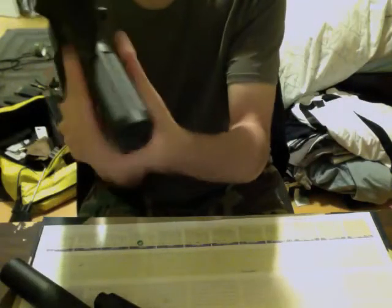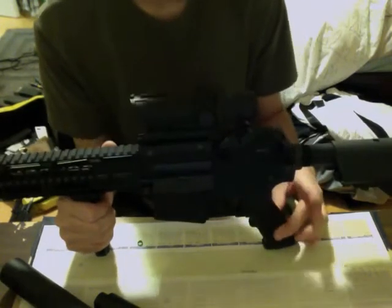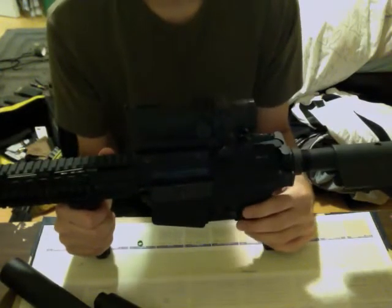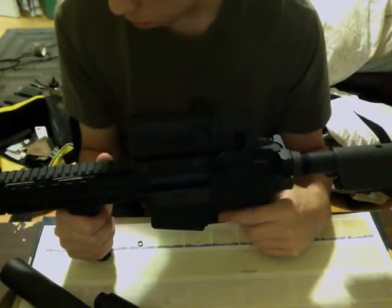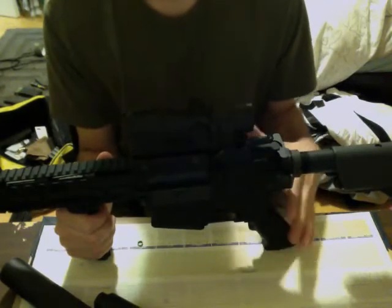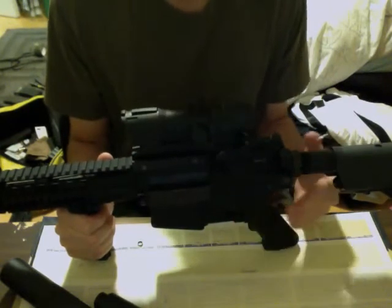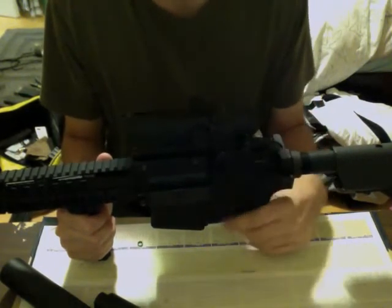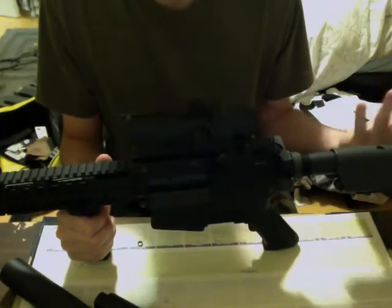It's a thinner pistol grip than most AEGs. In order to amp up the motor, you're going to have to replace this, because I have an amp high torque and it can't fit in here. So right now I'm running the stock motor, which is a high torque — just not a 5,000 whatever, which my amp one is. That leads me to believe you need probably a Myad grip, something that's not this thin pistol grip, in order for the motor to go in. It's no big deal though — this is pretty comfortable, but there are more comfortable ones: Myad grip, comfort grip, whatever.